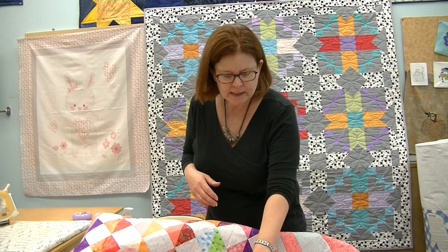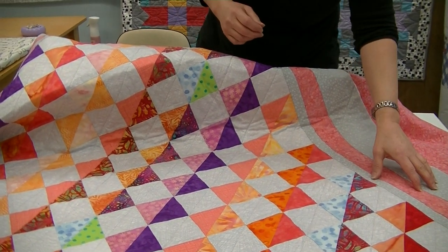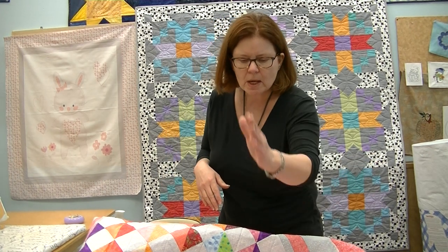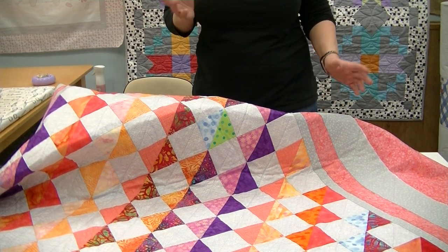I found in my stash a gray fabric print, simply measured the block and cut appropriate blocks to that. When I went to do the borders, I didn't have enough of the light gray fabric, so I went and found another gray fabric. That's our secret — if it looks like it was planned, you can go ahead and do anything you like. There are no rules to quilting here. I went ahead and sewed them in rows, and when I quilted it I simply quilted it on the diagonal in the gray, just a quick walking foot quilting technique.